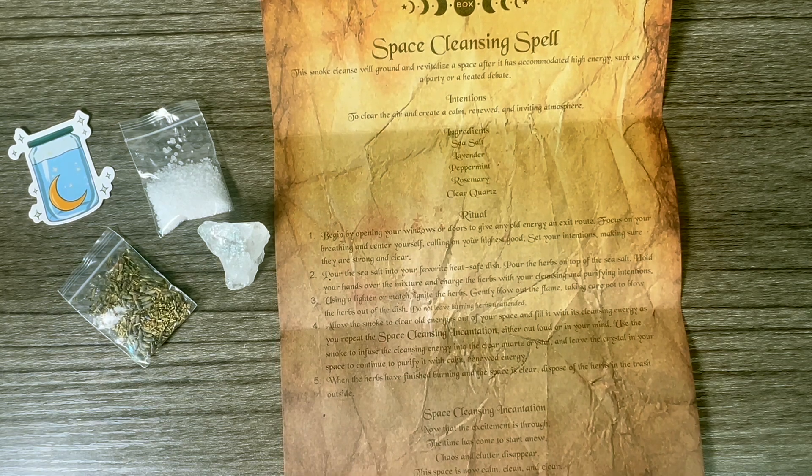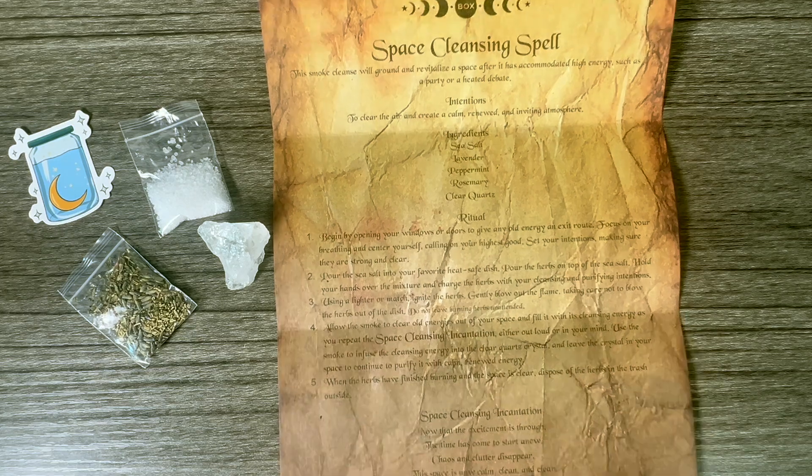Using a lighter or match, ignite the herbs, then gently blow out the flame, taking care not to blow the herbs out of the dish. Do not leave burning herbs unattended. Allow the smoke to clear old energies out of your space as you repeat the space cleansing incantation — either out loud or in your head. Use the smoke to infuse cleansing energy into the clear quartz crystal, and leave the crystal in your space to continue to purify it. The incantation is: 'Now that the excitement is through, the time has come to start anew — chaos and clutter disappear, the space is now calm, clean, and clear.'